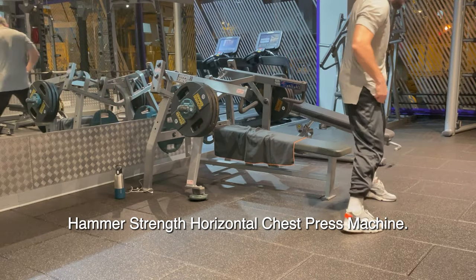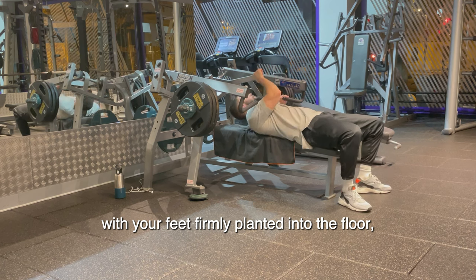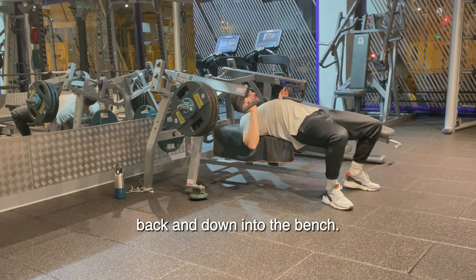Here is how to do the armor strength horizontal chest press machine. First, you will lie on the bench with your feet firmly planted into the floor and your shoulders should be kept back and down into the bench.